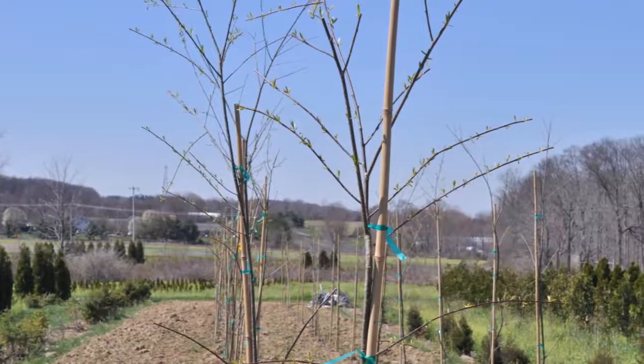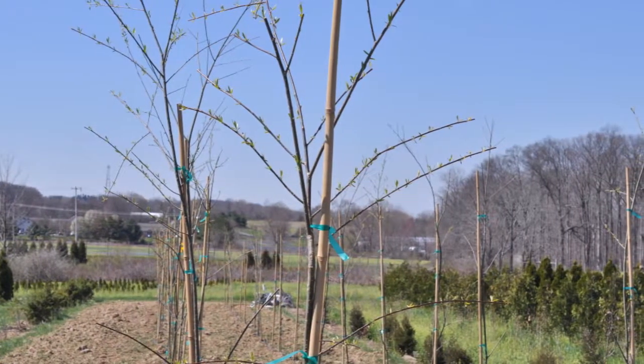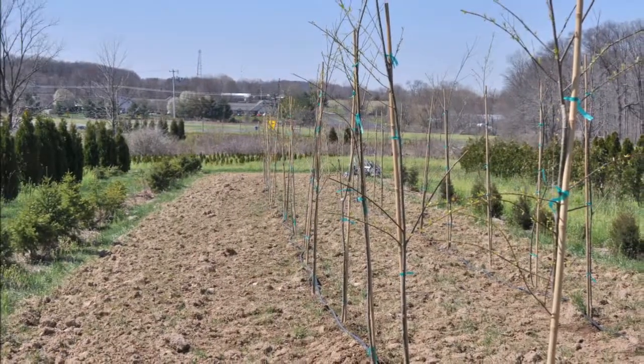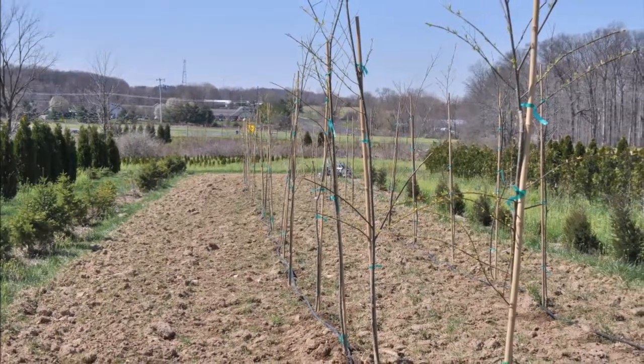It takes four men to operate our big tree planter, but it can put out at least a thousand trees a day. We then have to go over and straighten them and stake them. Soon these trees will be ready for sale and we will be able to deliver and plant them at your location.